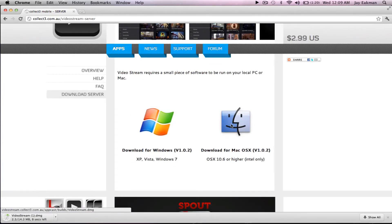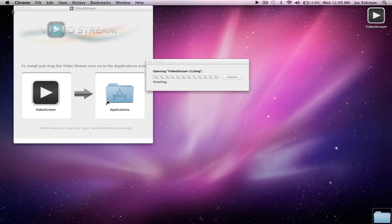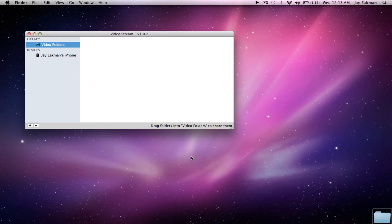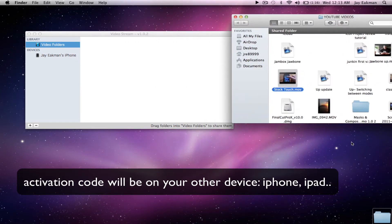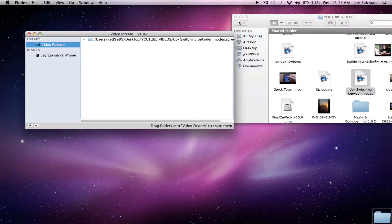And once you have that downloaded, I'm going to go ahead and install it on my Mac, and it will go into your app folder. We'll go ahead and open that up — it will ask you for an activation code to activate your device; yours will be different than the one I showed there. And then you can just simply drag your videos, or whatever, into the server.